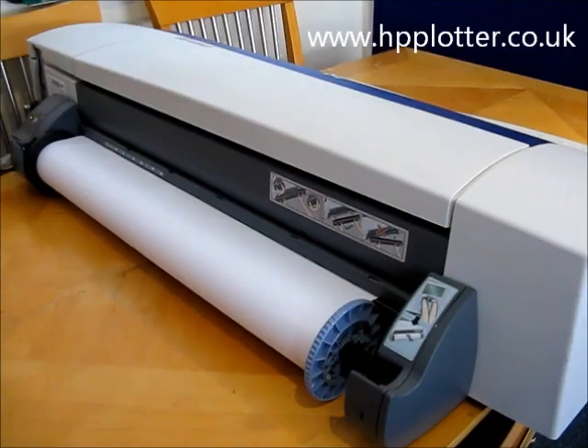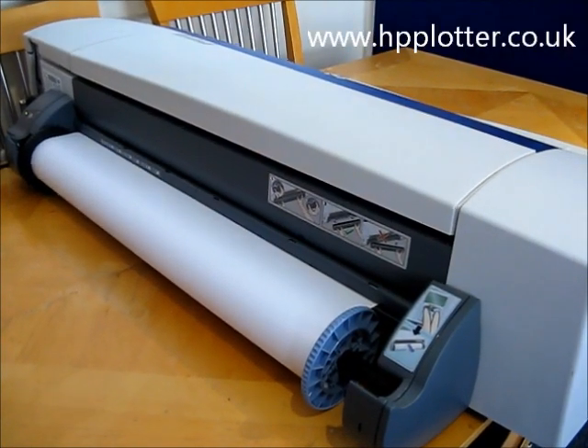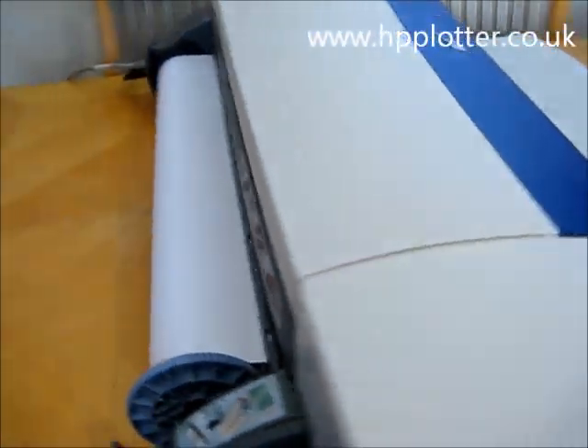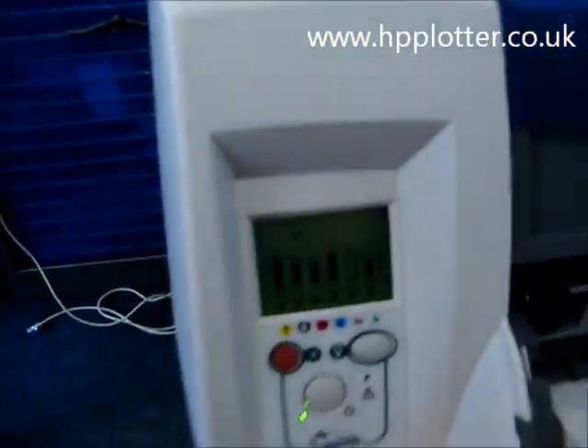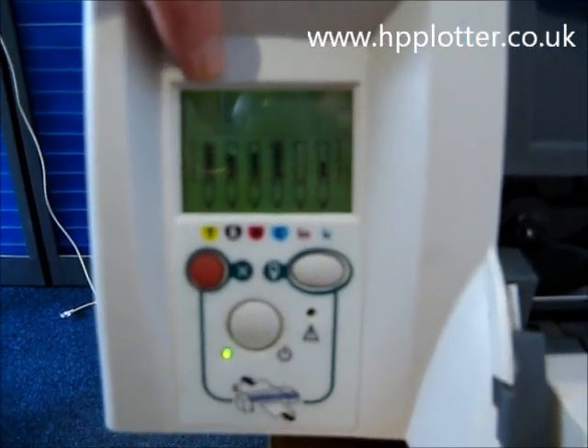And all being well, it will just take that in, size up the roll, and the machine will come ready. We should get a roll symbol on the front panel — and there it is, the roll symbol on the front panel.